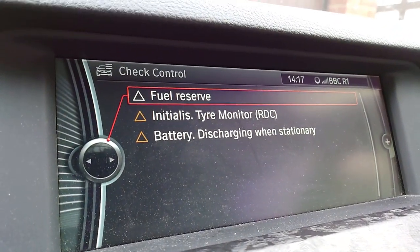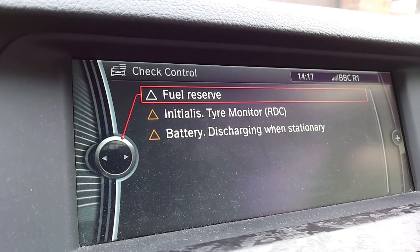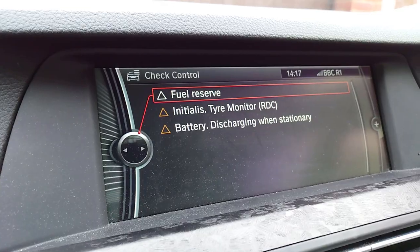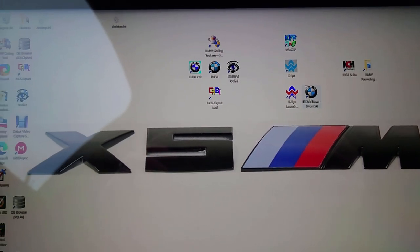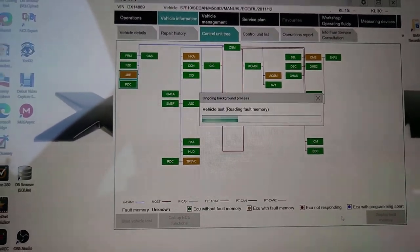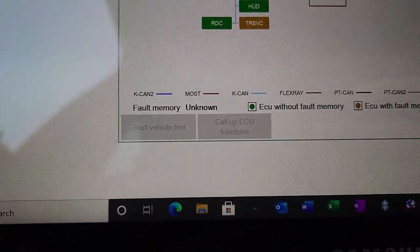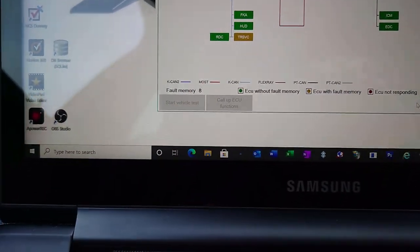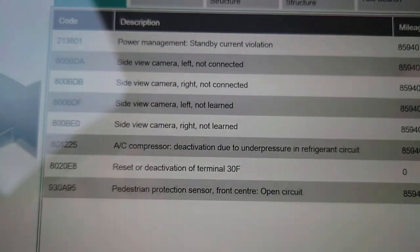I don't have the battery charger on at the moment — I think the battery on this is screwed. It's saying fuel reserve and battery discharge, which is to be expected I guess. So I think by putting the bumper on I've cleared all the errors. I'm just going to run into ISTA and have a look, clear the errors, and see what we're left with. These are going to be the errors that are stored — should be six or seven or something. It says eight now, probably because of the battery discharge. These are all the old errors we had with the power management current violation because the engine is not running.